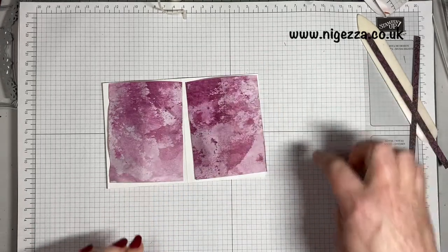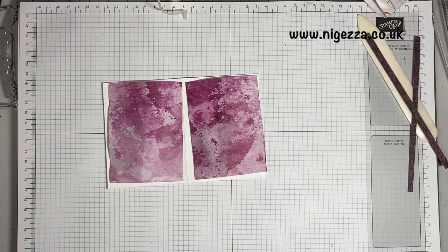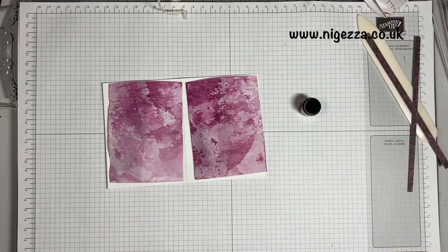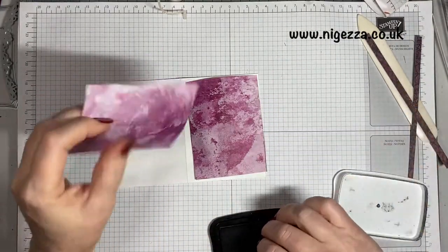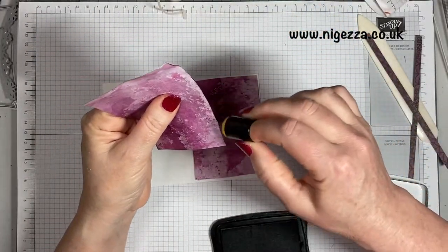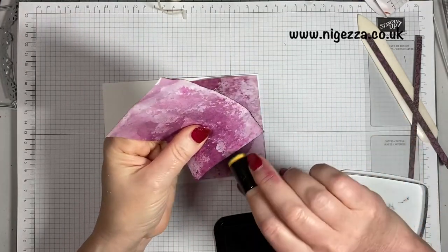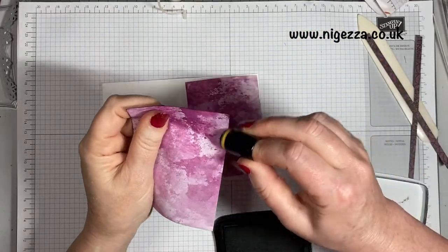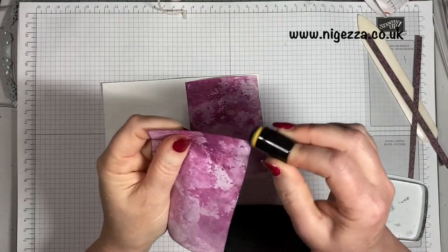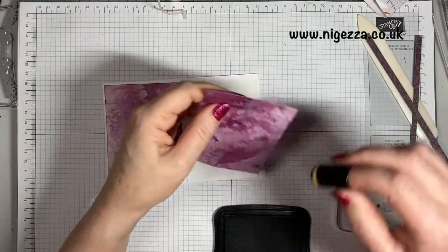On this side I want to go around the outside in black just to define the edge. I haven't done much inking on this at all — on the other one I used just a marker pen to go around because I couldn't be bothered to get my sponge. I think that just defines the edge nicely.